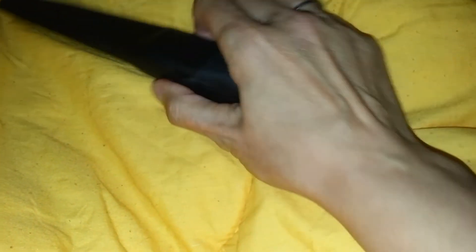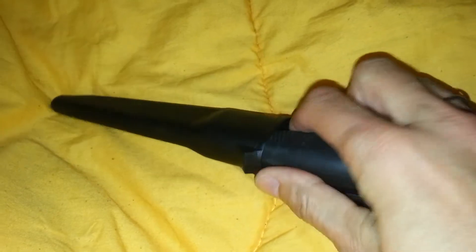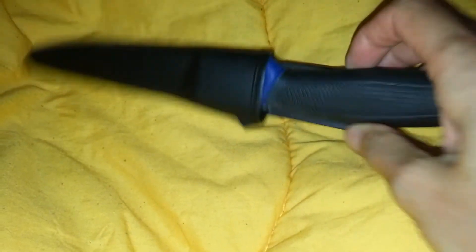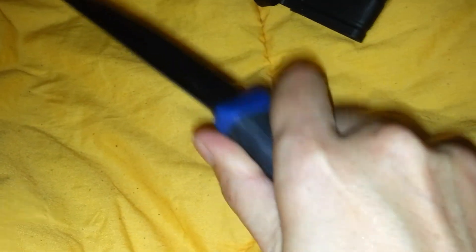He also surprised me by sending another one, which I'm not sure how to describe apart from the fact it has a rubber handle, plastic ends, it's blue, and it's got a clip-on sheath. It says on here 'Frosts, made in Sweden,' it's got Mora on the bottom and a stainless steel blade. I actually like the feel of that one better — I like both of them, but I think I like this one better.